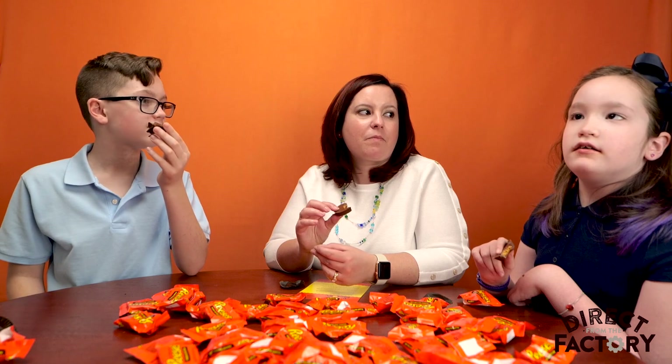I buy this a lot and it never tasted this good. One word to describe Reese's Peanut Butter Cups direct from the factory: Fresh. Happiness. Delicious. Amazing. Legendary. Fresh. Legendary. Epic. Awesome.